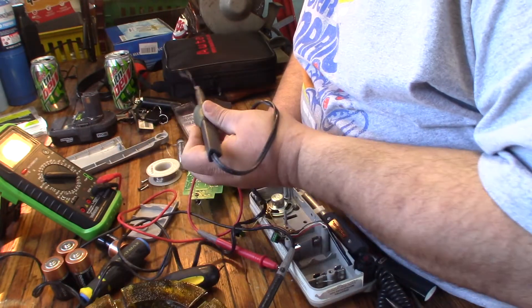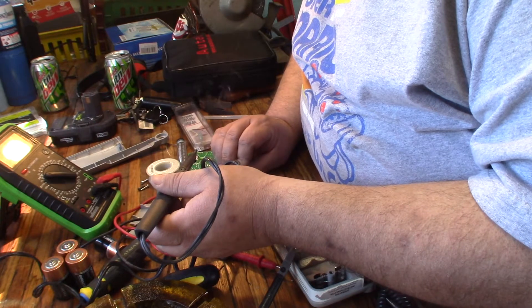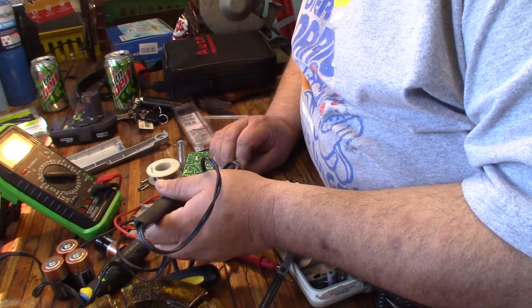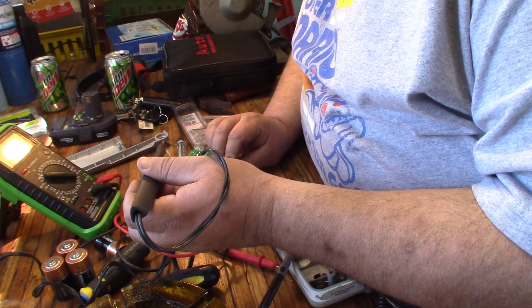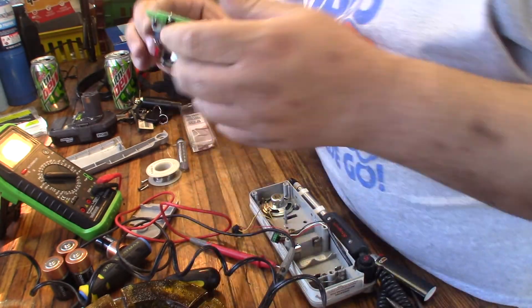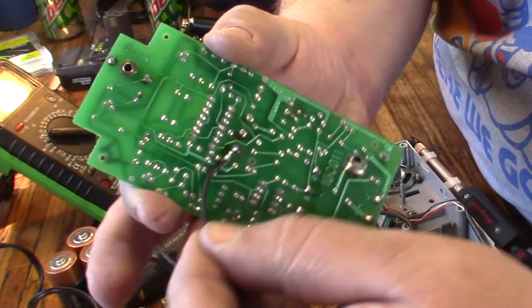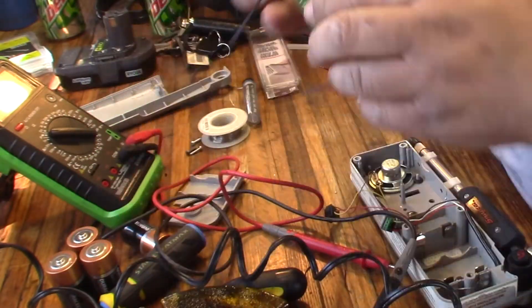Most things are switched on the ground side, and people are like, "I don't understand why they do that." It's because electrons flow from negative to positive. I think that is a nice, good, solid jumper on the board there.